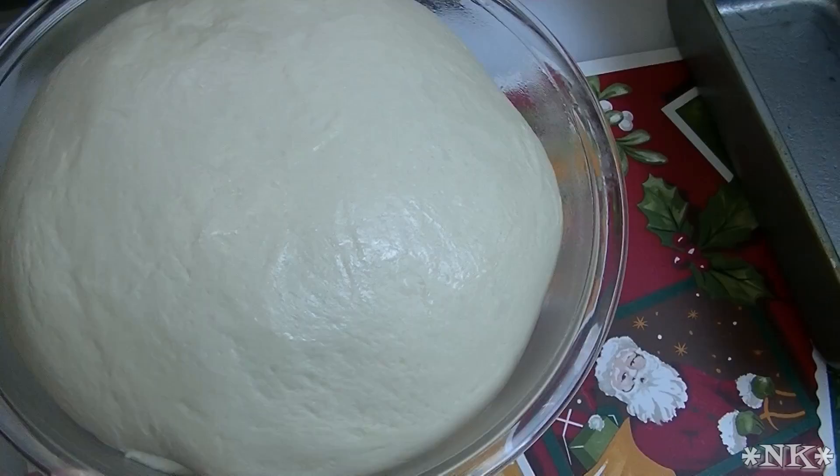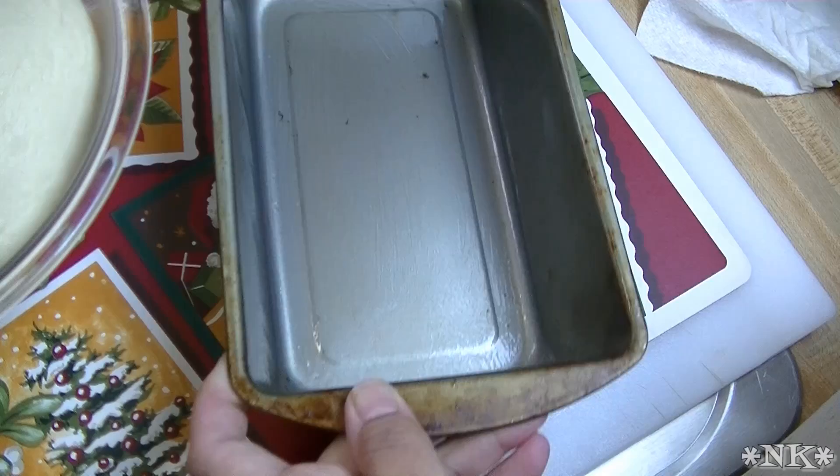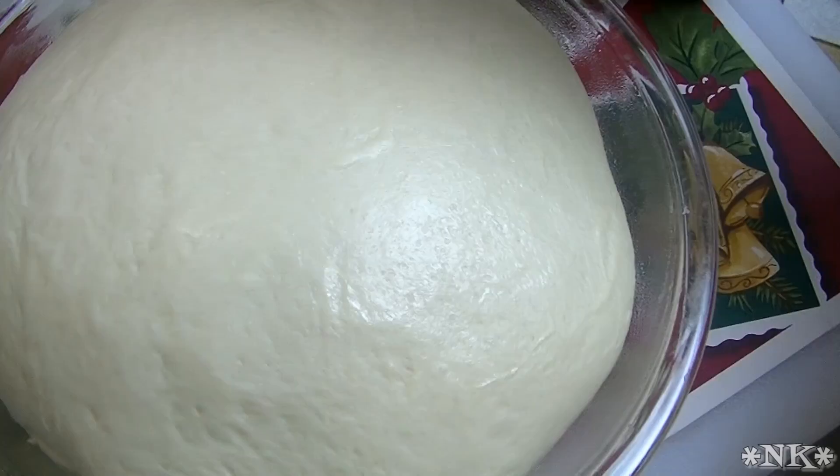The dough is risen and it's beautiful. Before we deflate it, I sprayed this bread pan very liberally with some sunflower oil from my misto. Sometimes when you spray it's a little uneven, so I like to take my pastry brush and give it a good once-over so it's nice and even. Now with your extremely clean hands, we're just going to deflate this dough.